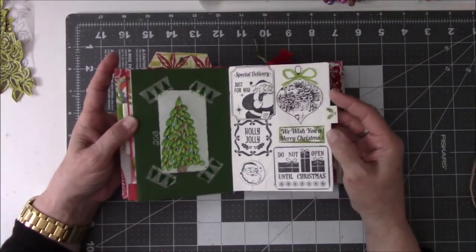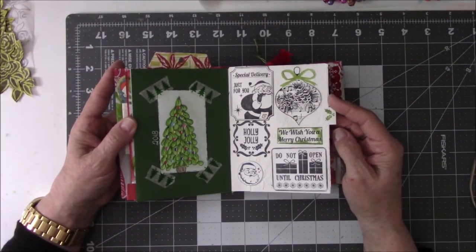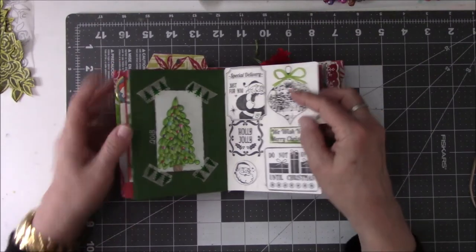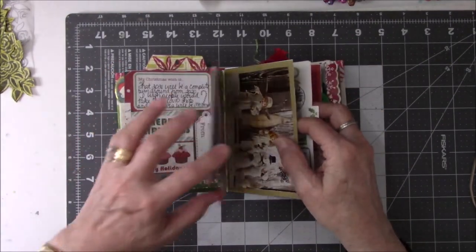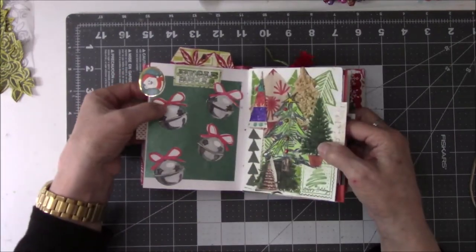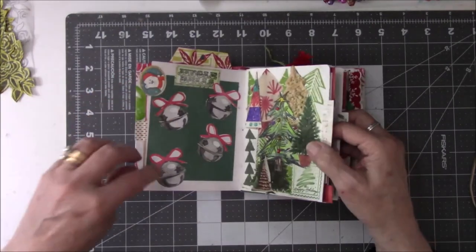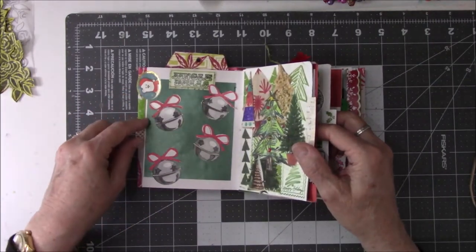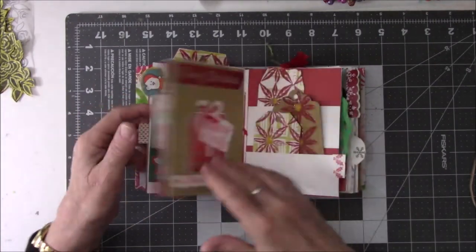These are just stamps from a stamp set — nothing that I get excited about. This is a bow that came off of this set with the bells. The bells are a stamp set where you do layers — very cool stamp set. And the bow came from there.